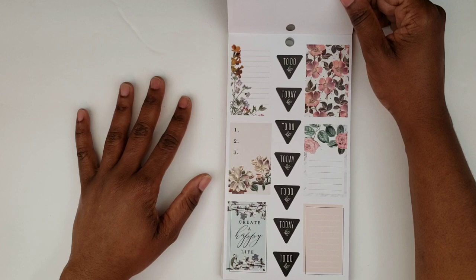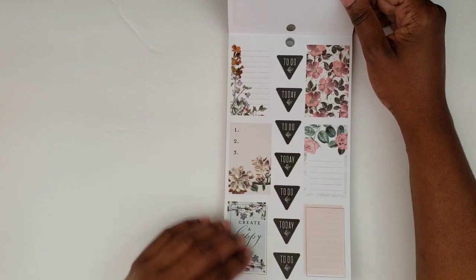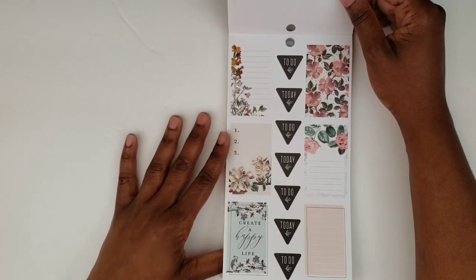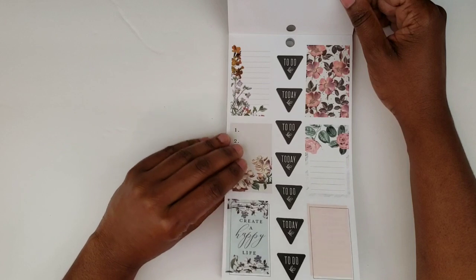I think I'm going to end up hoarding this sticker book — it's so pretty that I want to use it but I don't want to use it. We have some full boxes here; that one has a checklist and some of these have lines to write on. And then we have some 'to do' and 'today's' with the little leaf accent, which I think is cute.